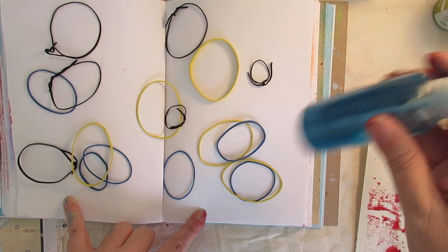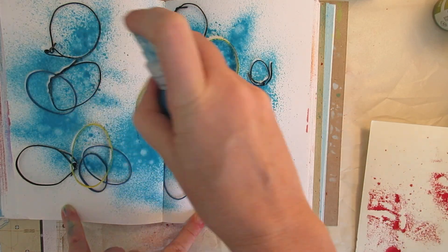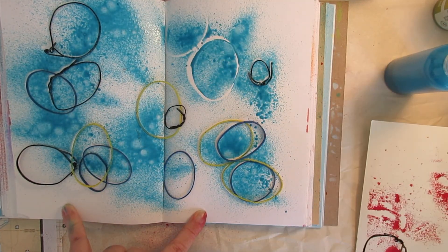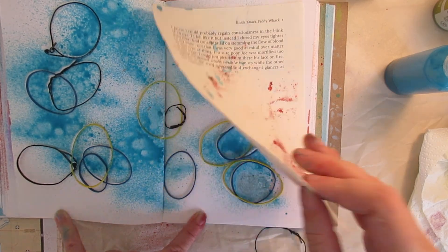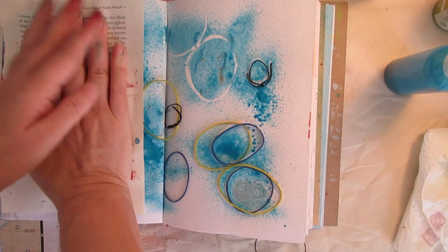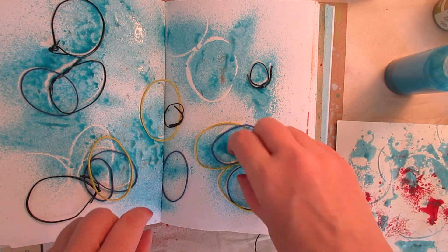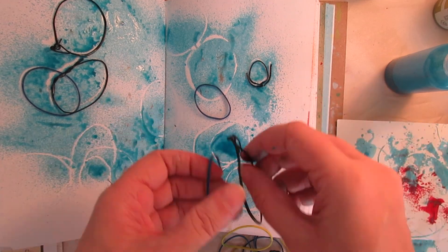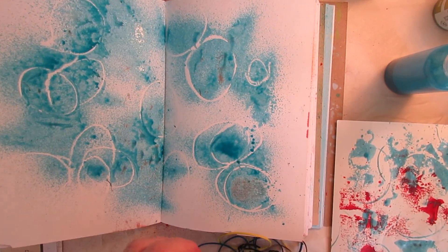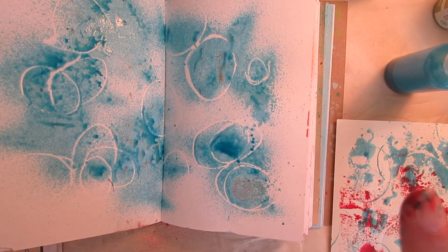We'll use this spray — it seems to dry a little faster. So then you've got little circles. It's pretty wet, so let me just press some of that off. And you've got circles, random circles. You could put those little twisty ties into different shapes — S's or something else, all kinds of different shapes you can do with that. I like those, they're fun. Do it another time with a different color, it'd be great.